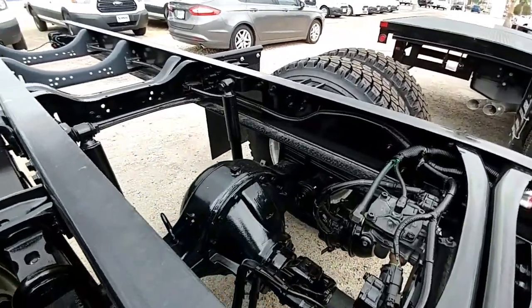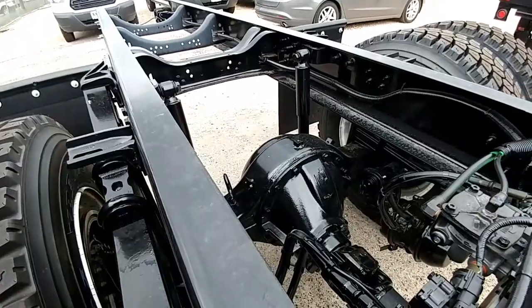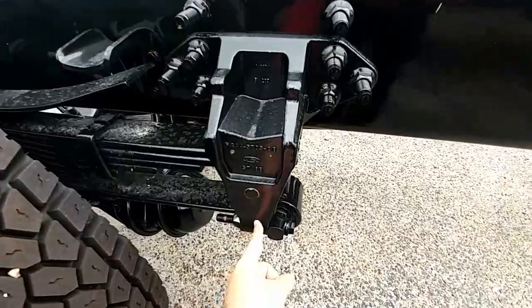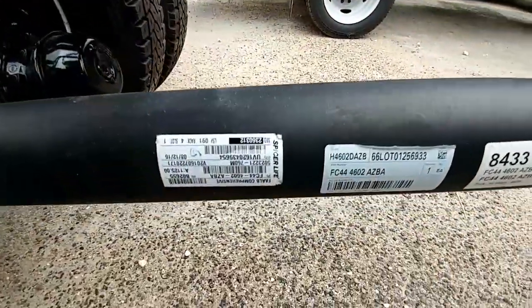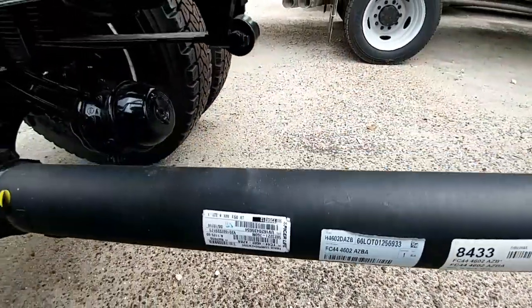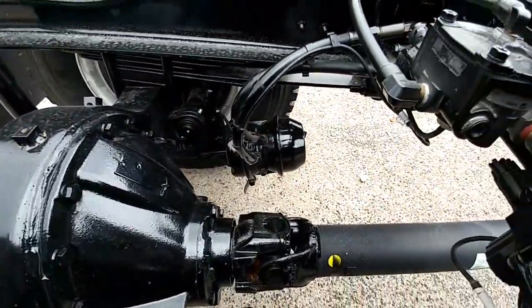They're easier to up-fit, and you do want some flex in the frame when you're carrying extremely heavy loads. Otherwise it puts a tremendous amount of pressure on the suspension components. And here are your air brakes.